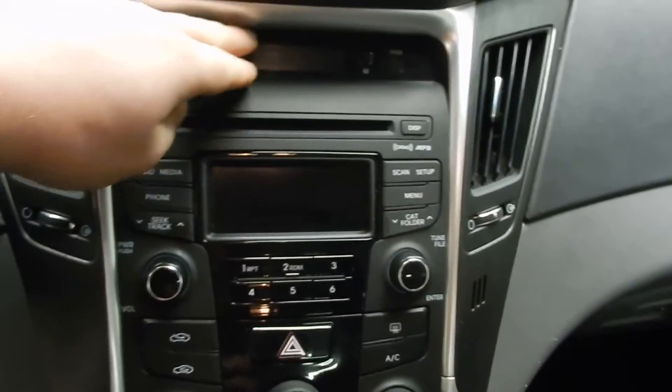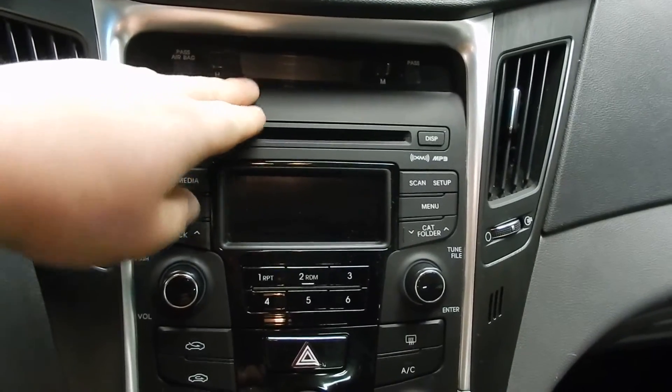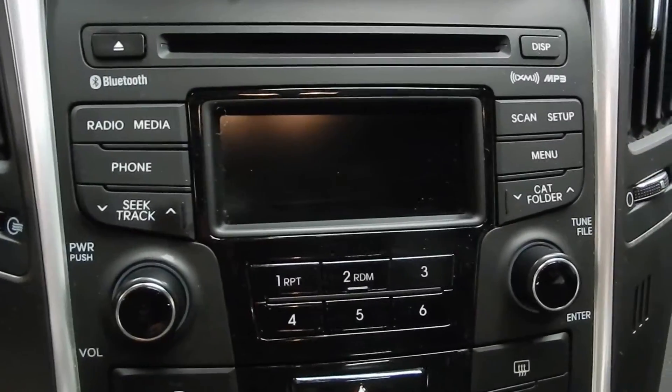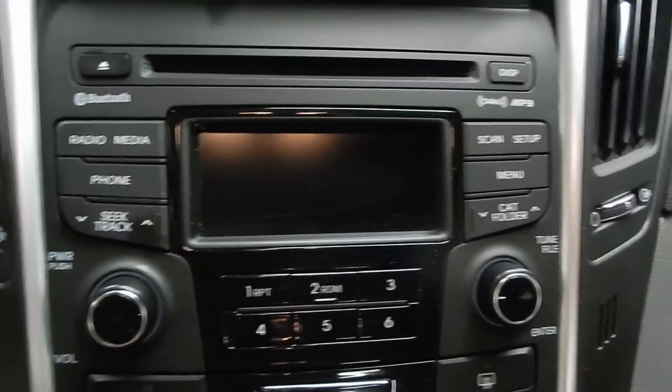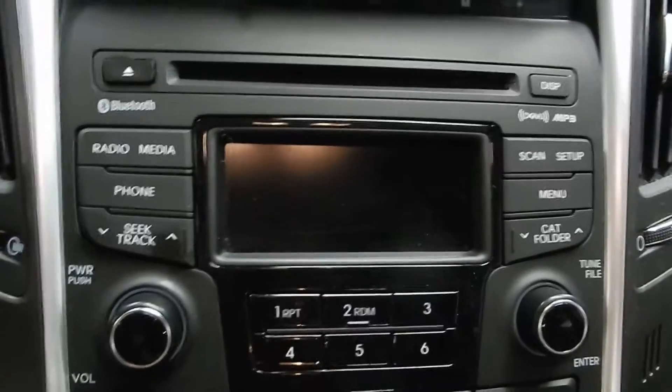In the center we've got a clock up top which also tells your outside temperature. Then we've got the radio with your AM, FM, auxiliary, and USB input. And then your single-disc CD player right there up on top as well.